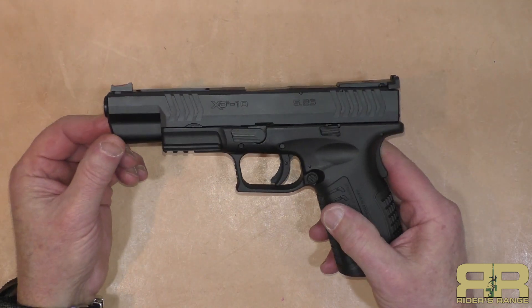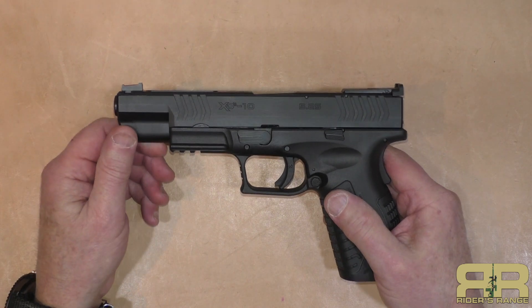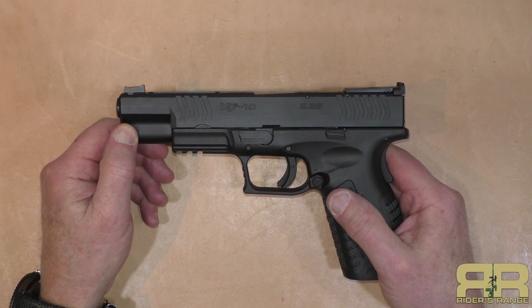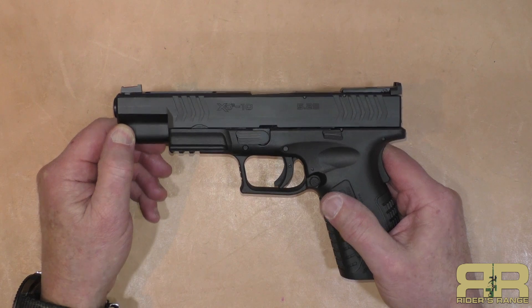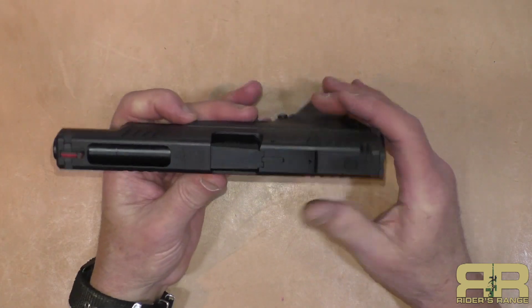These five-and-a-quarter-inch guns with adjustable sights are pretty difficult to find. I looked all over the auction sites and can't find a five-and-a-quarter 10 millimeter — I've only found a couple of the four-and-a-half-inch 10 millimeters, and those are running right now for around $900 even though they have an MSRP of less than $800.